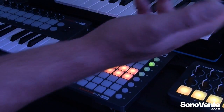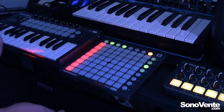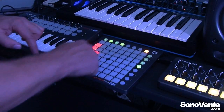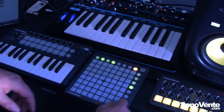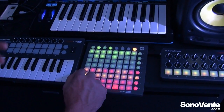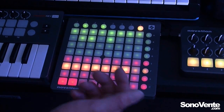Here I have pan control — we can control pan. And here we have send control, and here we have send B. We have the ability to control our various different things; for example, we can turn channels on and off, stop clips, record arm, and we can do all the things that we can do with the usual Launchpad.